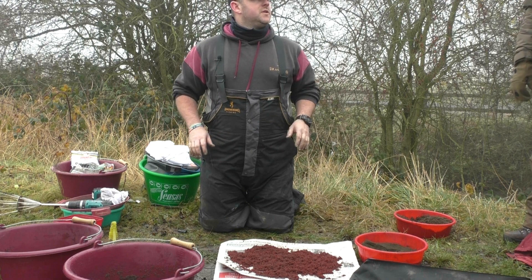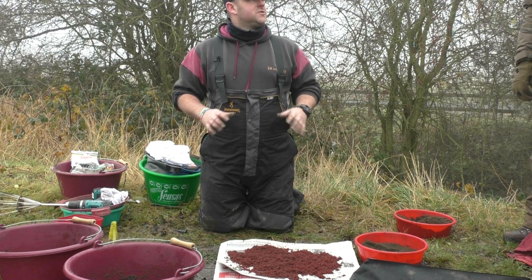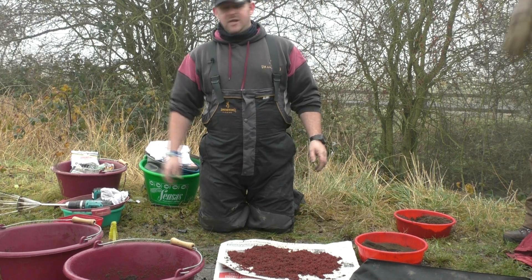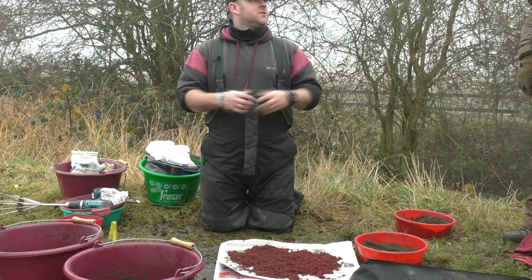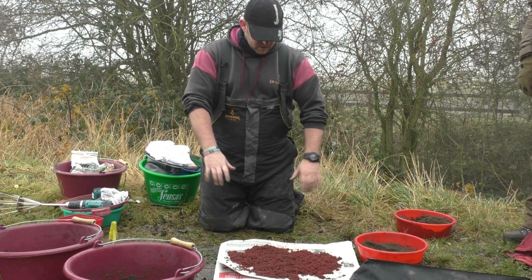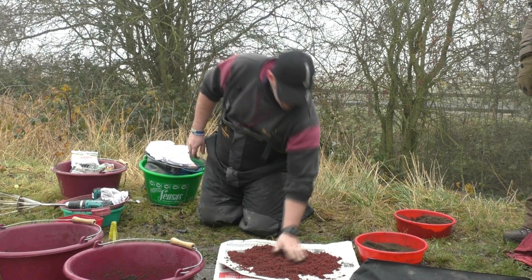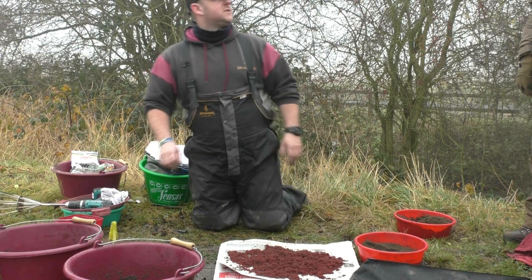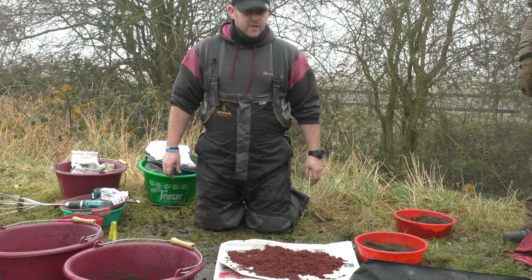When I was younger, people talked about bloodworm and joker and I thought you had to do all this big fancy stuff. Greyleam is great if you're on a shallower canal and want to feed it neat — the greyleam being dry will separate it quicker. Most of the time, damp leam works fine. You can see how it's gone from that little block and is now spread out. Always do your preparation on the bankside so it's fresh and ready, and you can regulate it as much as you like.